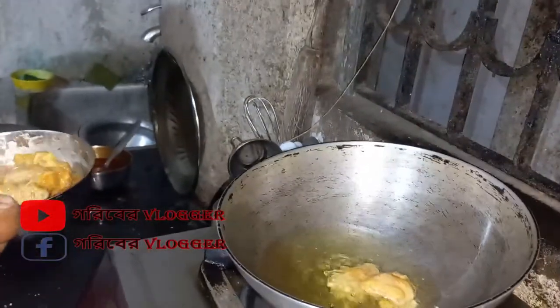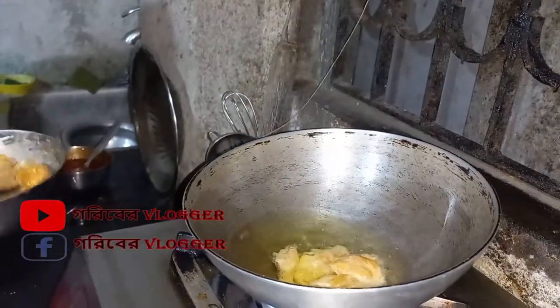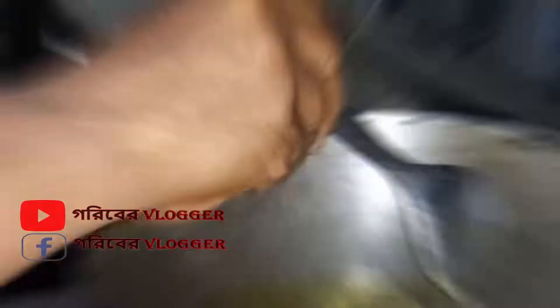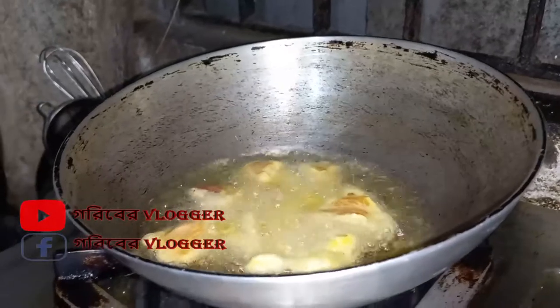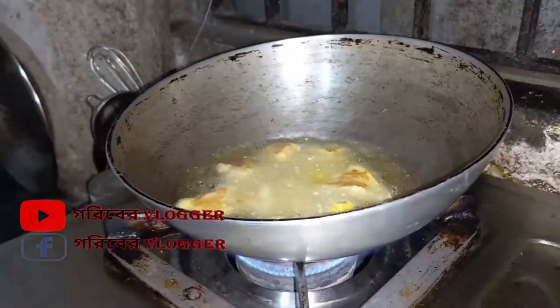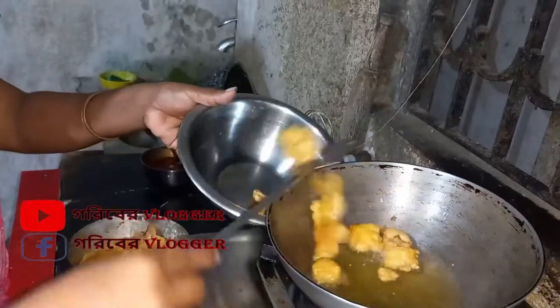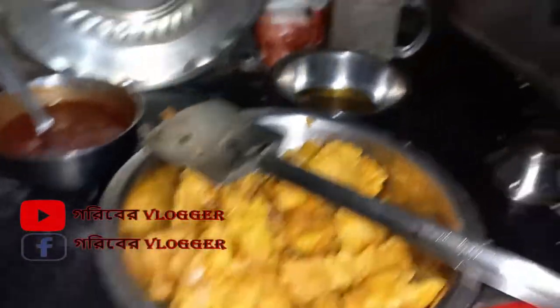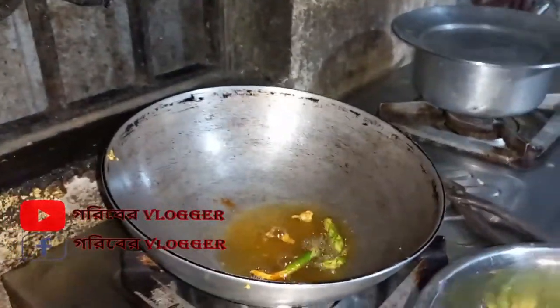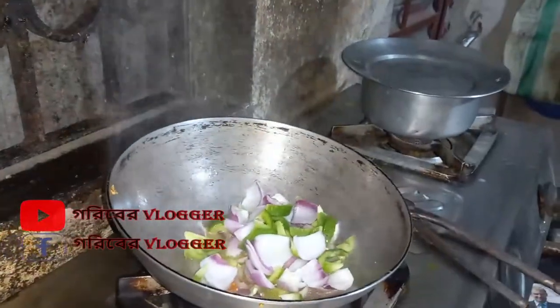The salt is burning. We will have to make a good one. The chicken is almost complete.